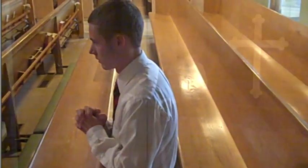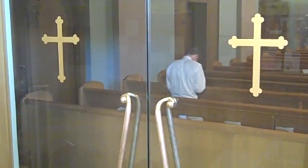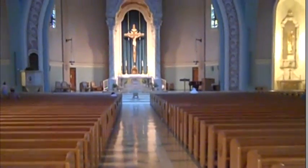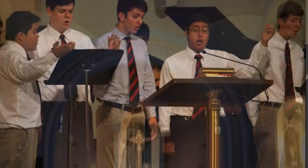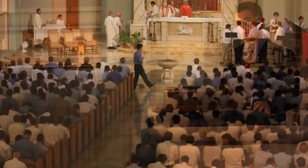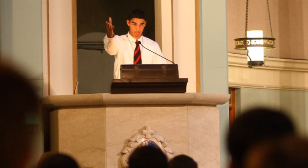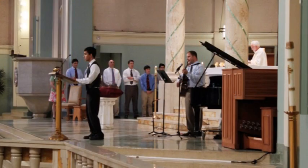When you enter the church, make sure you are respectful and quiet, as you are in a solemn and sacred place. Whether you are Catholic or not, you must always be respectful at Mass. The parts of the Mass include the opening song, the first reading, and the second reading. The readings come from the Old Testament, or the first part of the Bible. After the first reading, there is a responsorial song, performed by the musicians on the altar.